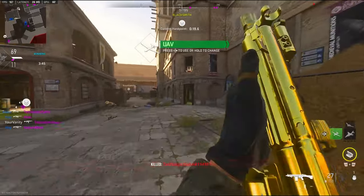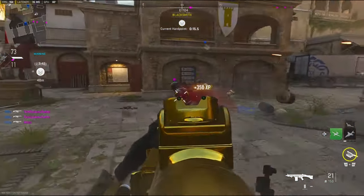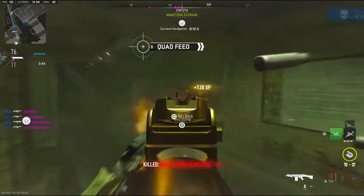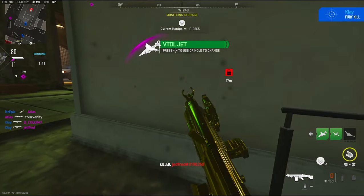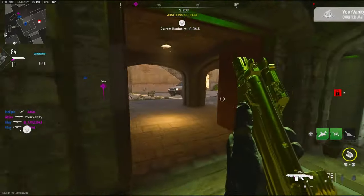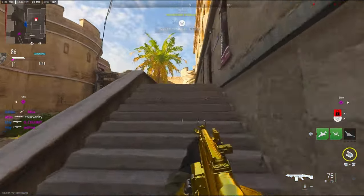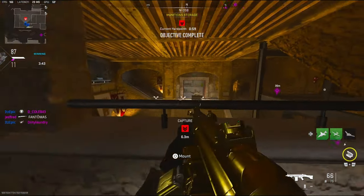I don't know if I would use the laser if I wasn't recording. I'd probably put an underbarrel on it instead, but it's alright — gives a little bit more aim down sight speed. Actually wait, it takes away aim down sight time — my bad.